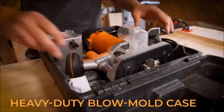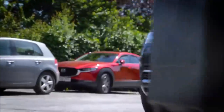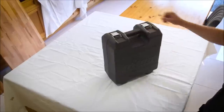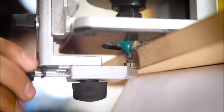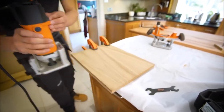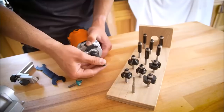Supplied with two bases, the trimmer base includes an edge roller guide attachment for use with bearingless cutters. The dual circular and flat-sided plunge base doubles as a router lift when fitted to a compatible router table and used with the included table height winder. The parallel guide fence attaches to the plunge base for a range of 0 to 5-1/8 inches.